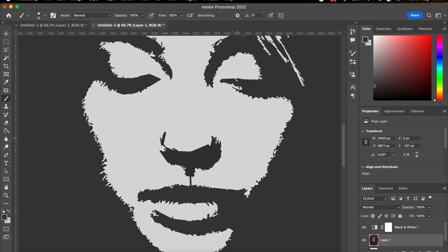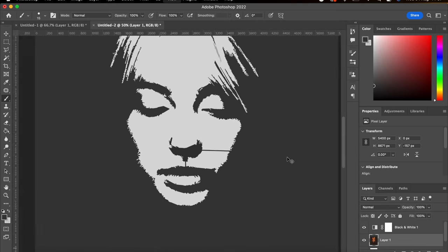And then I'm just going to add a few little structure lines to help with cutting out the image.